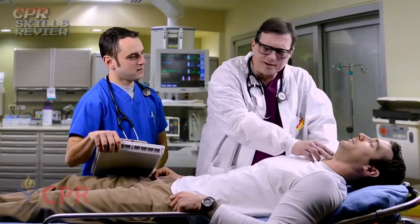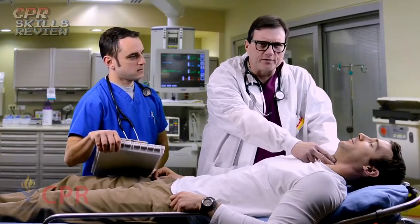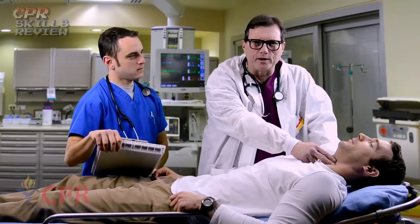Next, we check for a pulse. How long do I check a pulse for? No more than 10 seconds. This patient has no pulse — we must begin CPR.